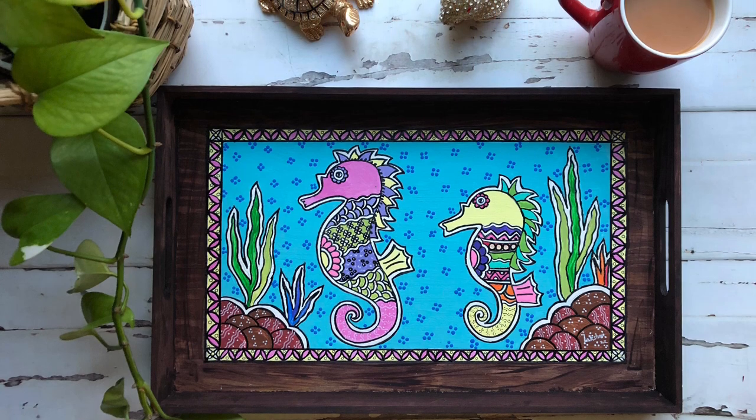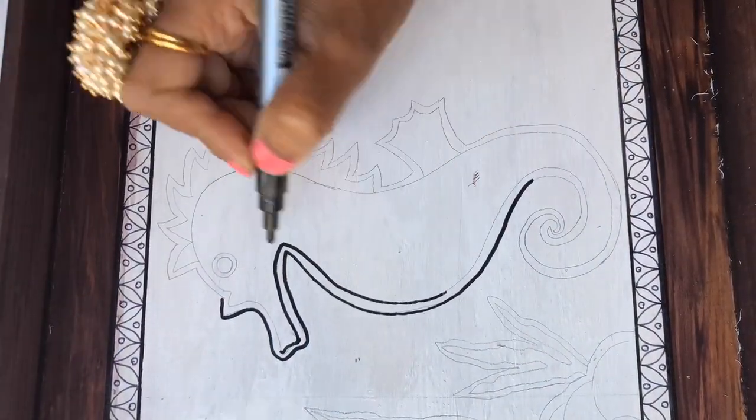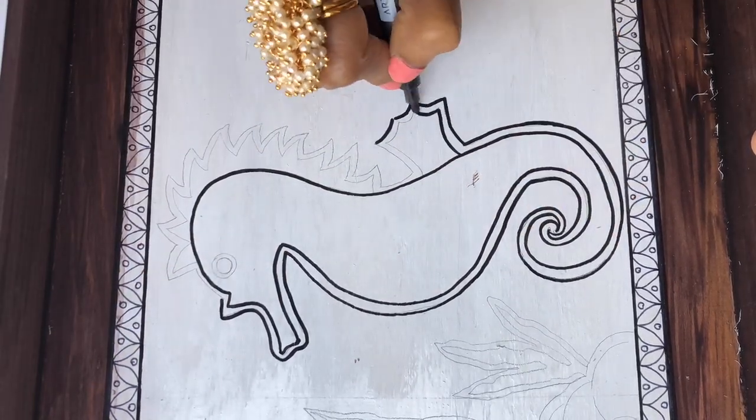Hello everybody, welcome to my channel. I am back with yet another tray painting — this time it's Madhubani. I am going to draw seahorses, a mom and a baby, in Madhubani style in this tray. Let's start off by sketching the outline of the seahorse.